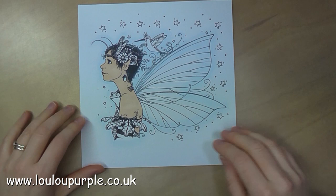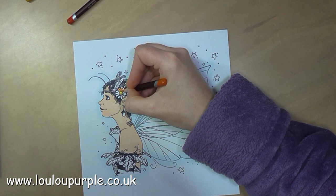Now I'm going back to my Coloursoft pencils — I'll just show you a little bit and then skip through some of it so it doesn't get too boring for you.